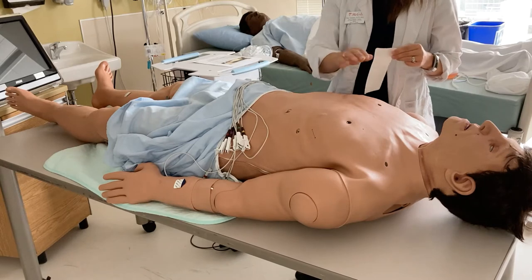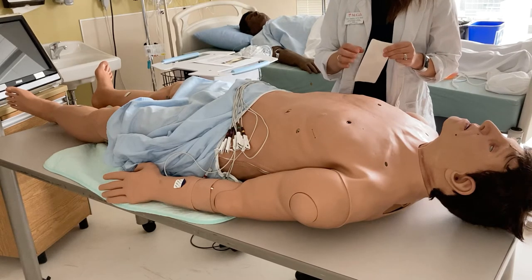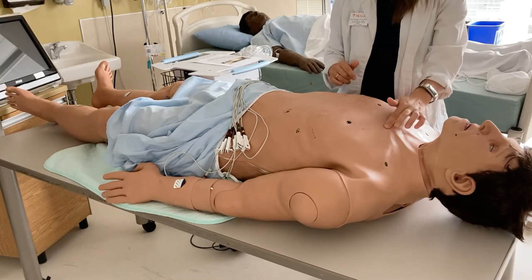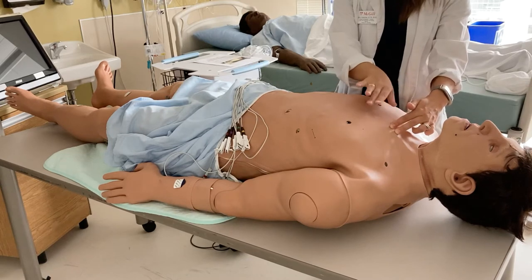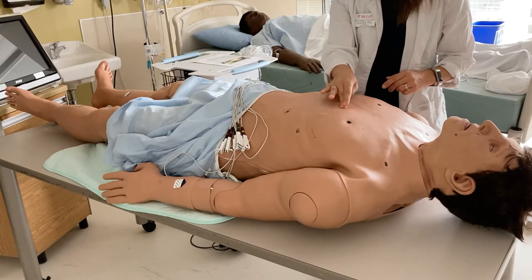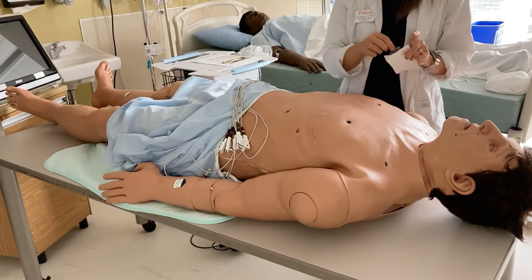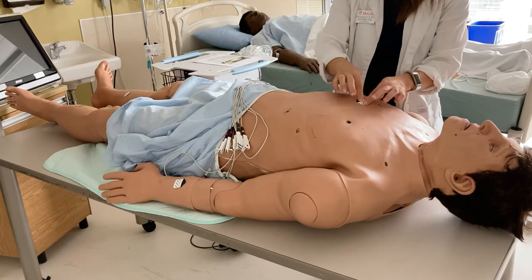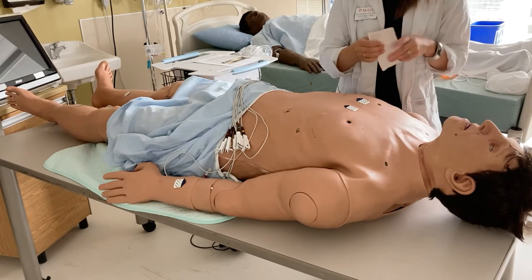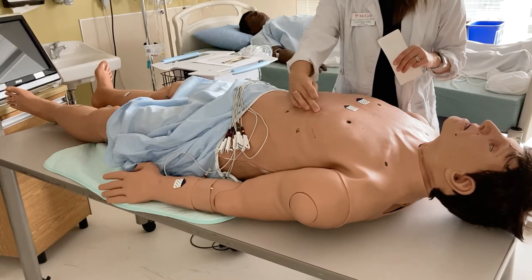Now we're going to place our precordial leads, also called the chest leads. There are six of them, numbered V1 through V6. To find their location, I need to landmark the patient's chest. I will find the suprasternal angle and then find the angle of Louis, which is your manubrium — that will tell me where the second intercostal space is. From there I will count down to the fourth intercostal space. V1 and V2 both go in the fourth intercostal space: V1 on the right sternal border and V2 on the left sternal border.